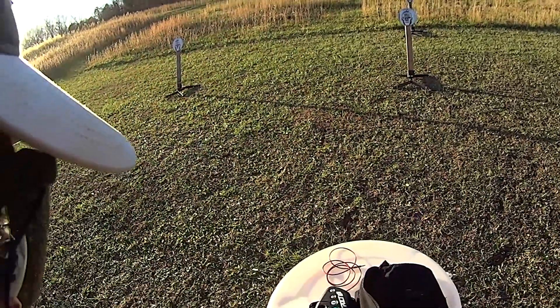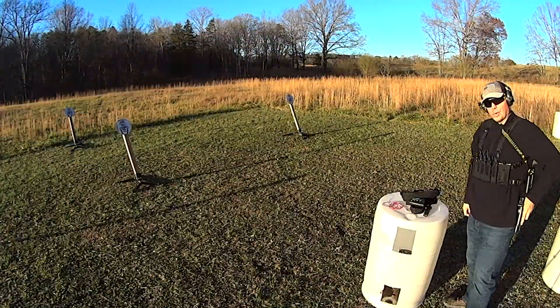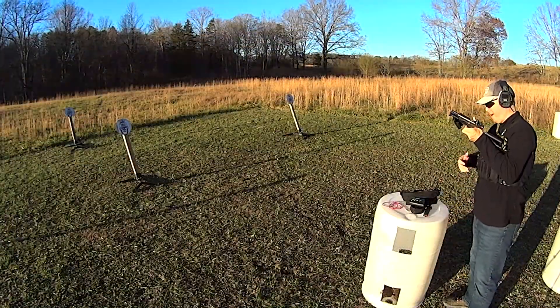Wow. I'm amazed I actually got that done. And I think that was actually a central hit, too. That was really quite good.